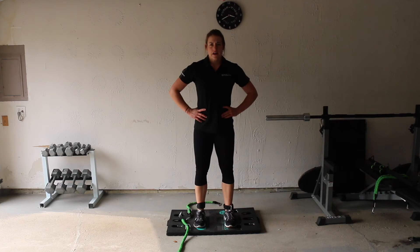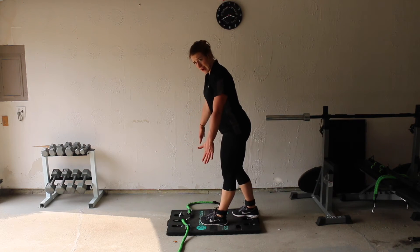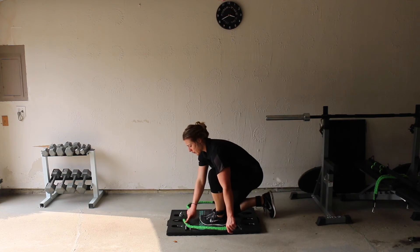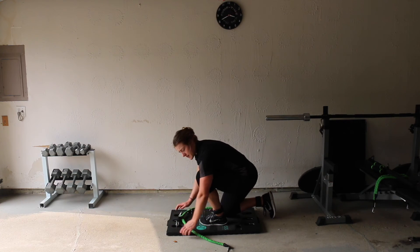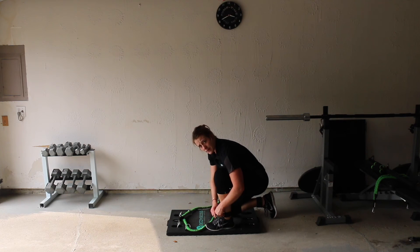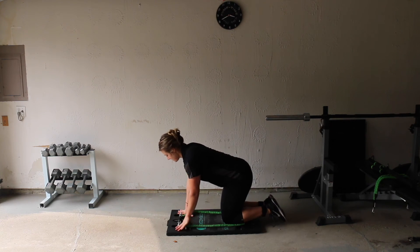For our next two exercises we have the wrist wraps strapped to our ankles. I have my first band in setting 14, three through one clip to four, and my second band in setting 51, five through one clip to one — so the bands are crisscrossing over each other. Go ahead and strap your bands into your ankles just like that.